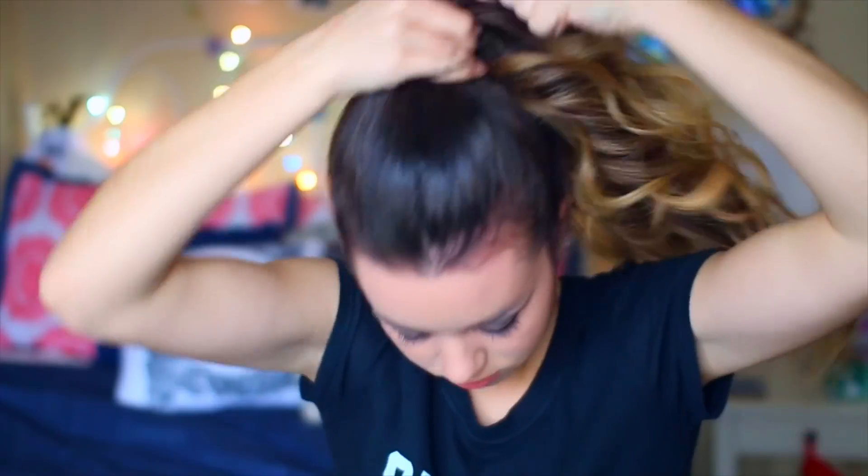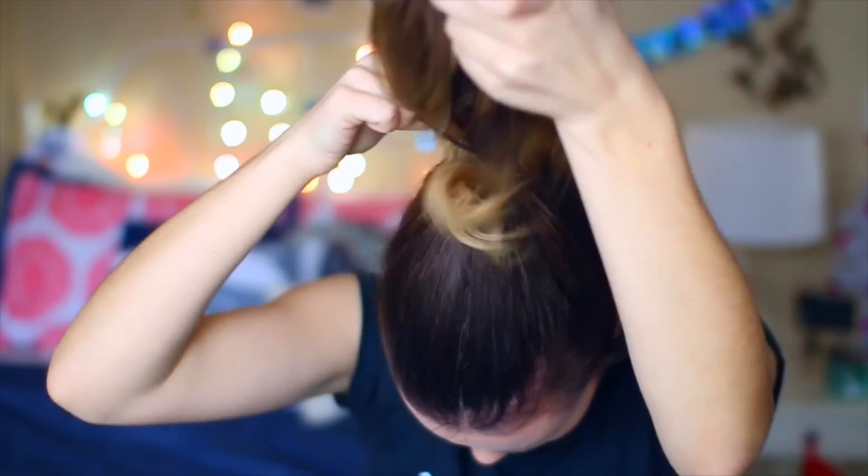So moving on to the hair. I just curled it, as you can see, and you can just leave it like this if you wanted — that's what I usually do. But I decided to put it up in a ponytail for a different kind of look, and I'm just adding like a really sparkly headband to it.